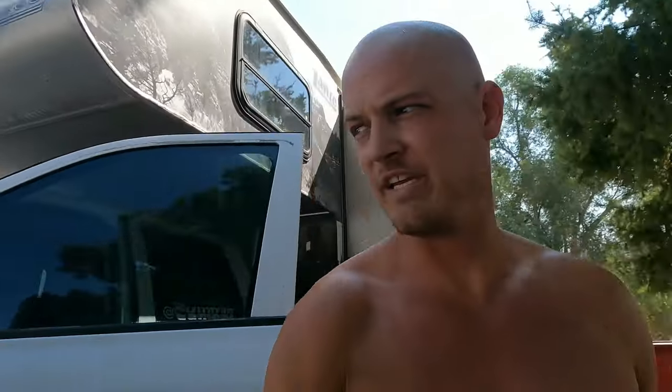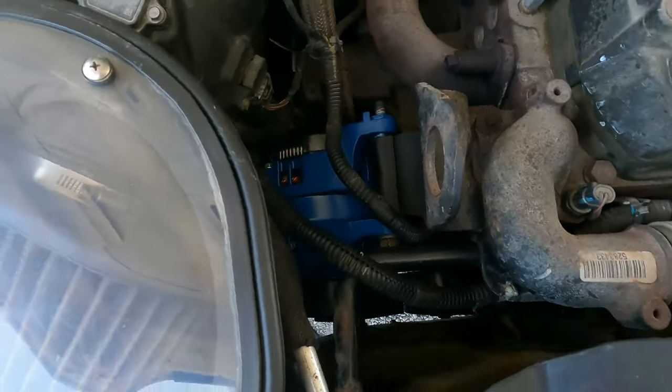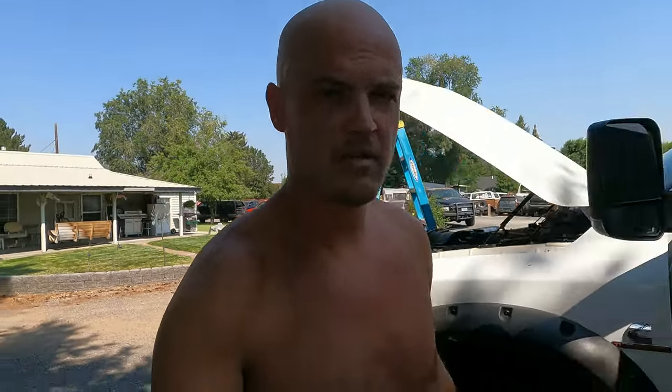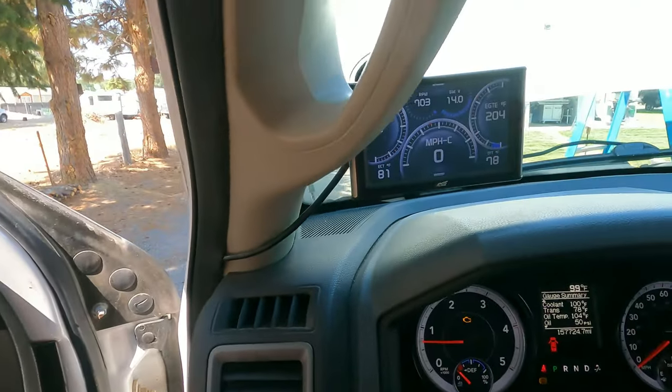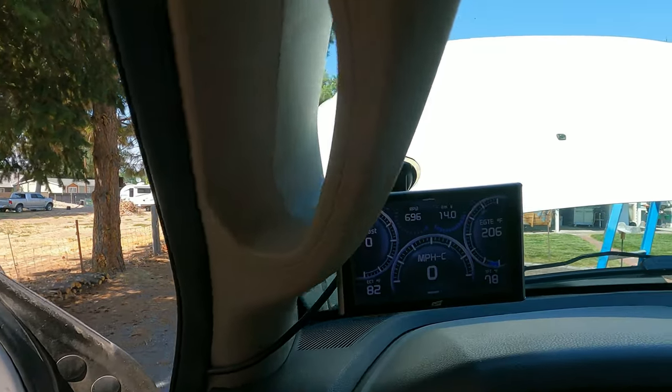Looks good out here. Let's go check our voltage. 14 volts. Alternator success! Shut it down before we shake this whole thing off the jacks.